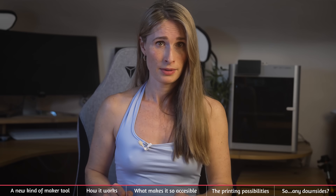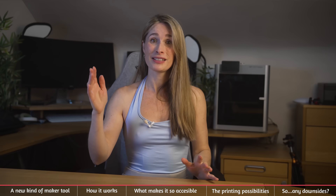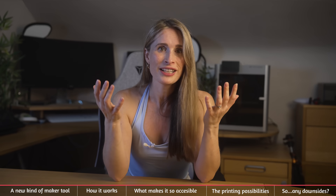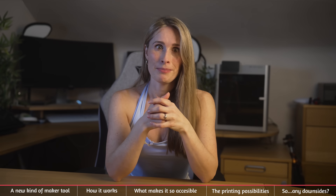Watch this little montage of examples and comment below if it spurs any other hobbies or places around the home that you can use this. I've got such a long list of project ideas from this already, but I'd hate to miss any more.